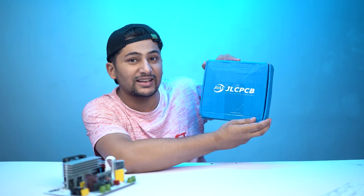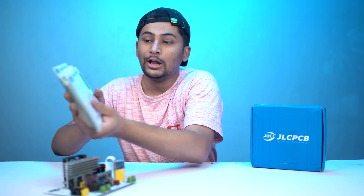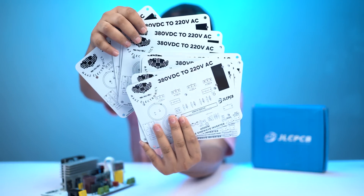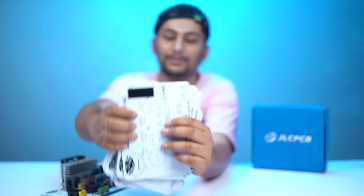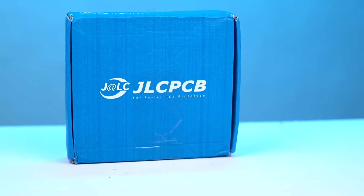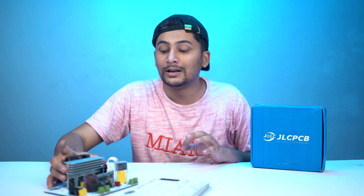JLCPCB is a Chinese company that makes PCBs. This inverter is based on PCBs that we designed ourselves. You can see the PCBs here. If you want to make any PCB, you can make it from JLCPCB.